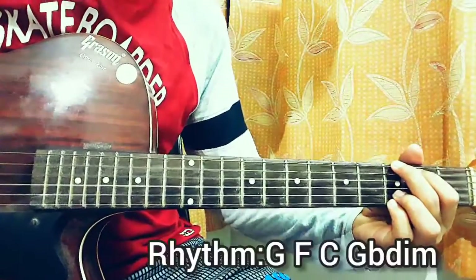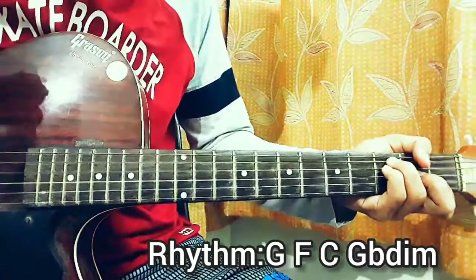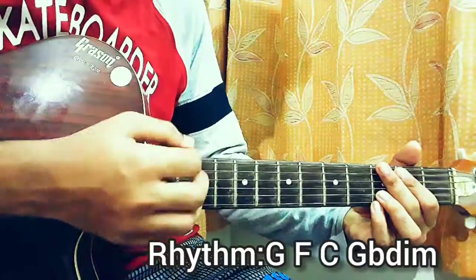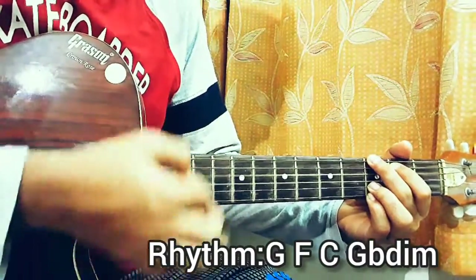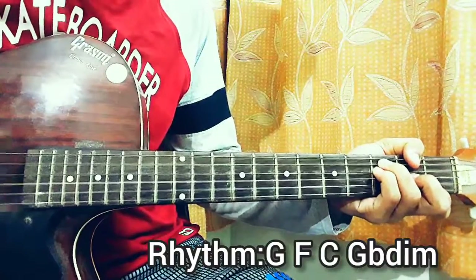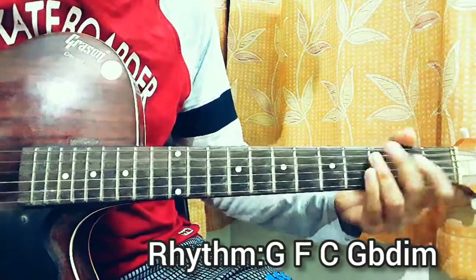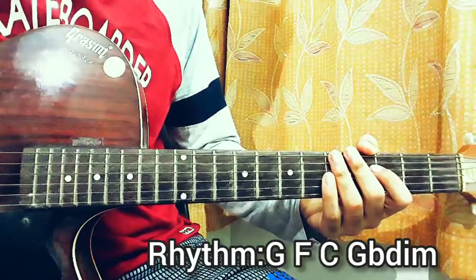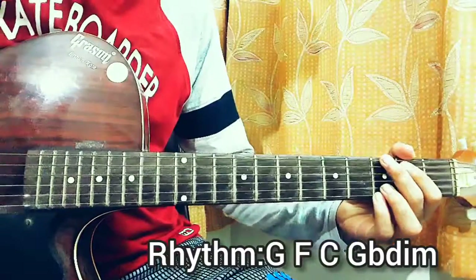Now let's move on to the rhythm. Same chord progression — play the full G major chord, full F major chord, full C, then back to the diminished. The strumming pattern consists of 8 down strokes on each chord: 1-2-3-4, 1-2-3-4, 1-2-3-4, 1-2-3-4. When moving to the next chord, you can do an upstroke in between if you're a bit slow with chord changes, to get that gap in between.